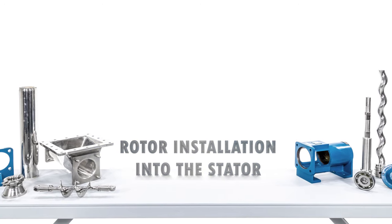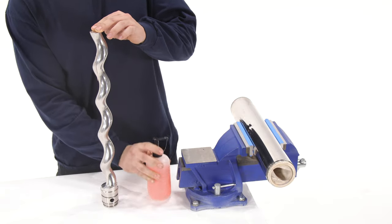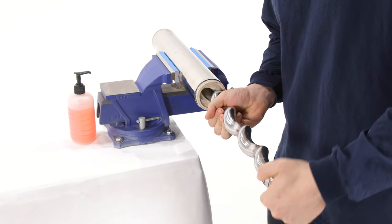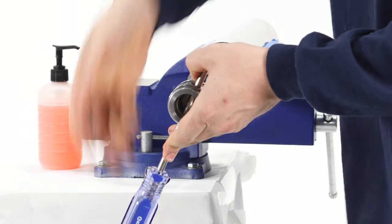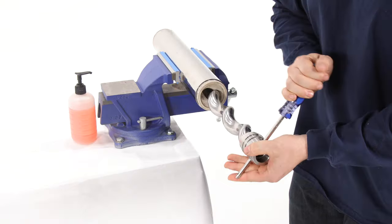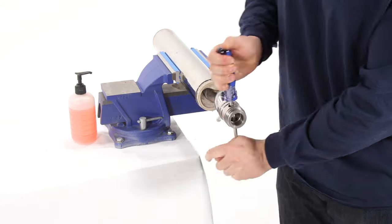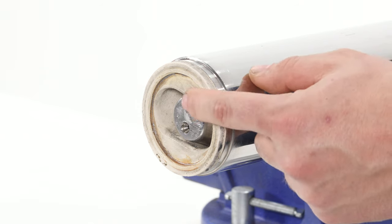Rotor Installation into Stator: secure the stator in a vise horizontally. Lubricate the rotor with liquid soap. Install the rotor into the stator as much as you can by hand. Insert a sturdy punch into the pin slot on the rotor and turn it clockwise. Install the rotor only until the opposite end of the rotor is flush with the interior wall of the stator.